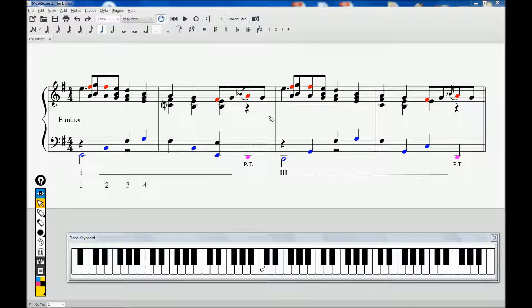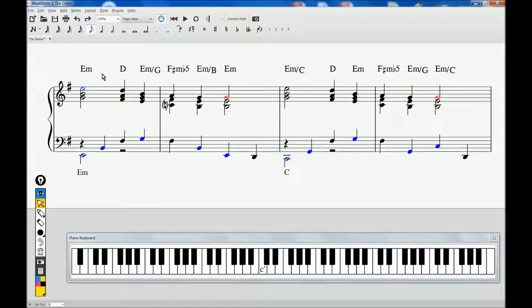One might be tempted to hear this as a series of harmonies, starting with E minor, moving to D major, back to E minor, then to the F-sharp minor flat 5, and back to E minor.